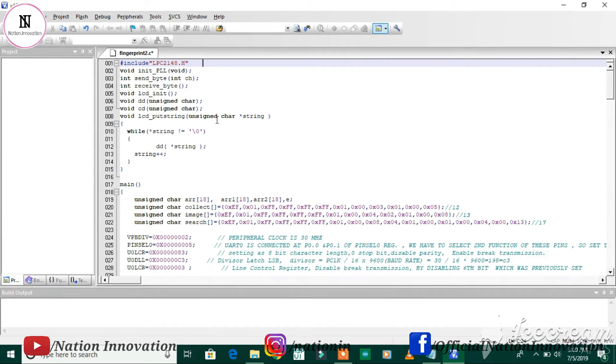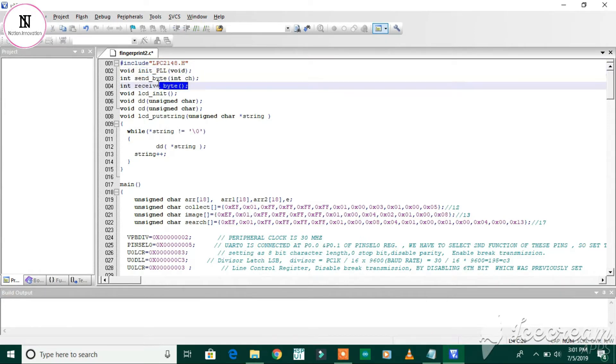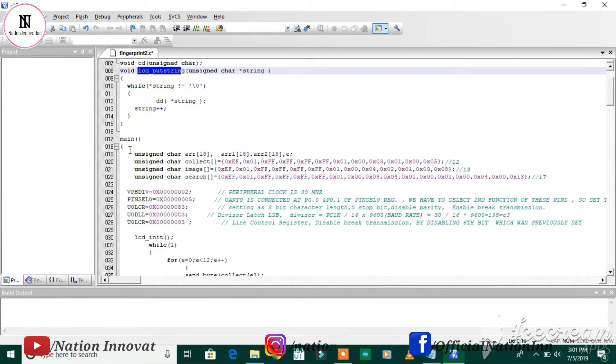Let's look at the code for fingerprint module interfacing with the ARM7 microcontroller. The first line is the header file declaration for the ARM7 LPC2148 microcontroller. There are some functions for PLL initialization, a function for UART0 send byte, a receiving function, LCD initialization, and a function for displaying characters on the LCD screen.